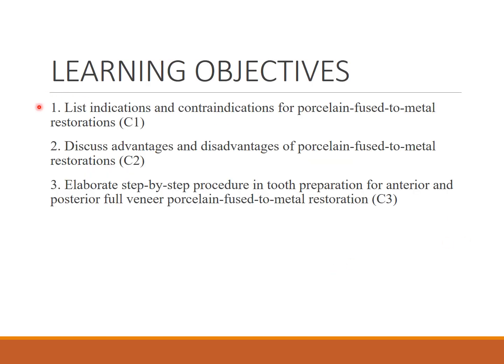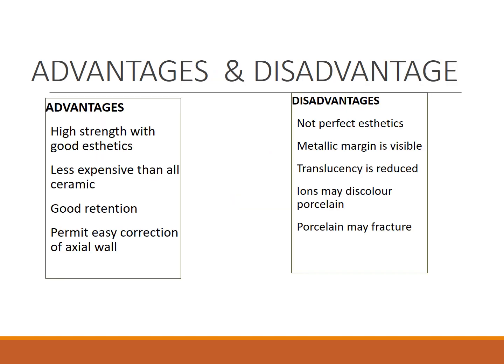Coming to the learning objectives, there are three. Firstly, you have to list the indications and contraindications of PFM crowns, the advantages and disadvantages of PFM crowns, and we have to elaborate the step-by-step procedure of the anterior and posterior preparation.